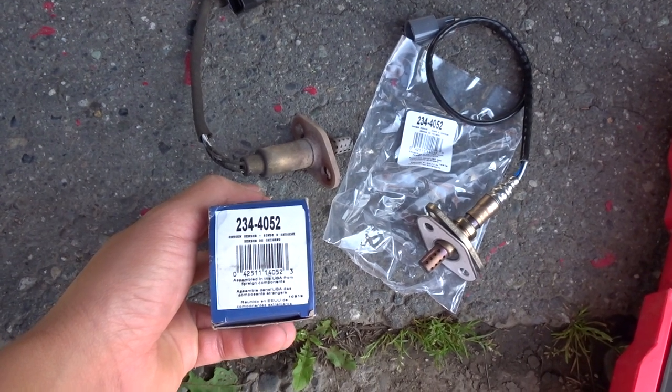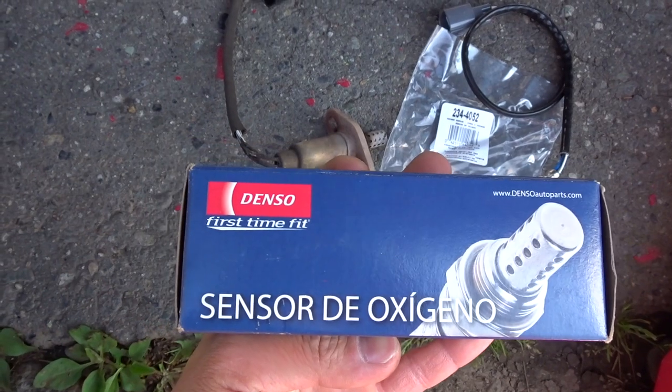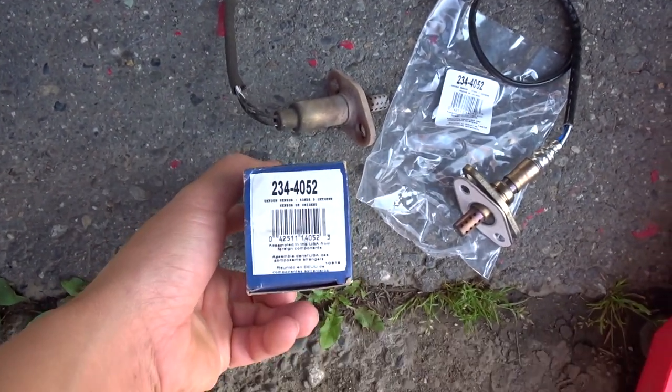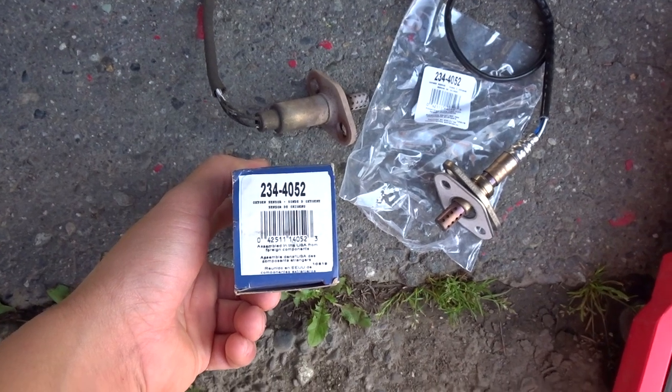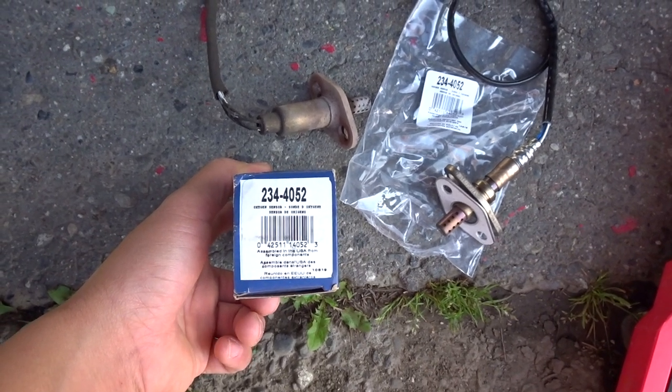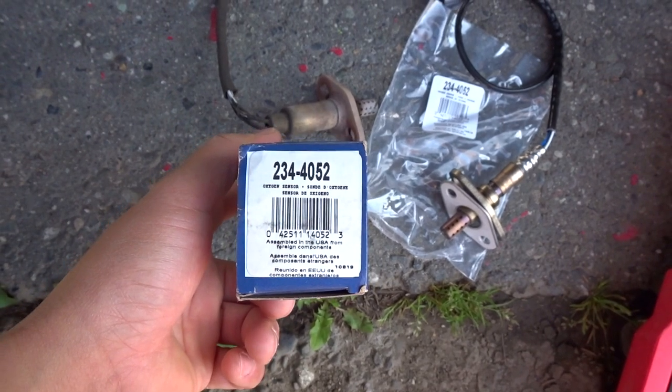Most of the time they'll give you a new gasket. So here's the new one. I always recommend with Toyota, make sure you get a good one — I always recommend nothing but the Denso brand. You can get them from your local parts stores, but it's about almost a hundred bucks. If you buy it on Amazon, it's only like 50 bucks. So I ordered mine on Amazon if you're not in a rush for it. Part number 234-4052.